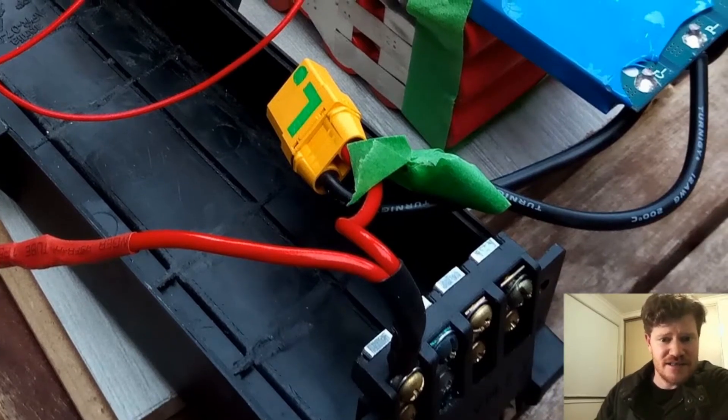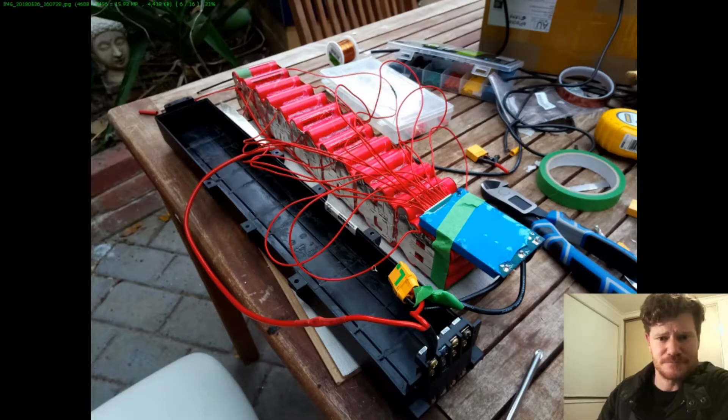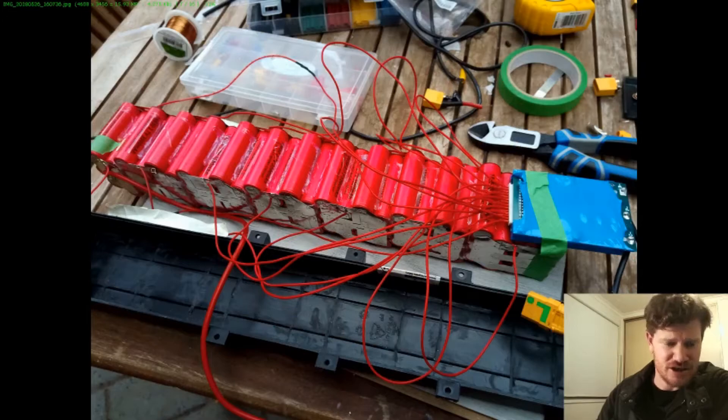You can also see the XT90 plugs with the positive and negative terminals at the end. I've got the BMS temporary wire on here as I'm putting all those leads on. I just use hot glue to give the pack all the rigidity it needs. Some of the BMS wires at the end needed a little extension because this was such a long pack. Handling this pack required a platform underneath it to help move it in and out of the black plastic box — otherwise if you picked it up from one end it could snap or break the hot glue in the middle.